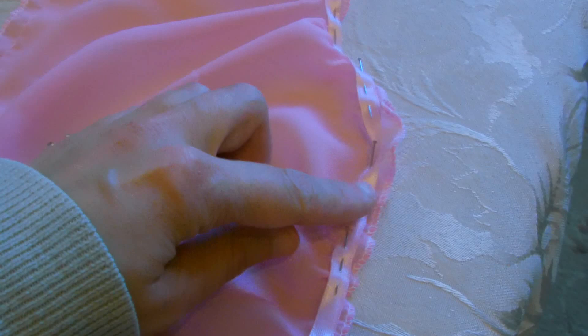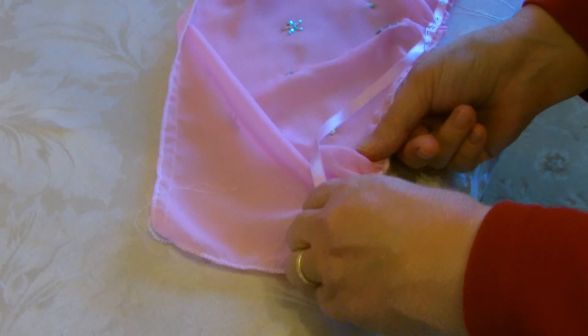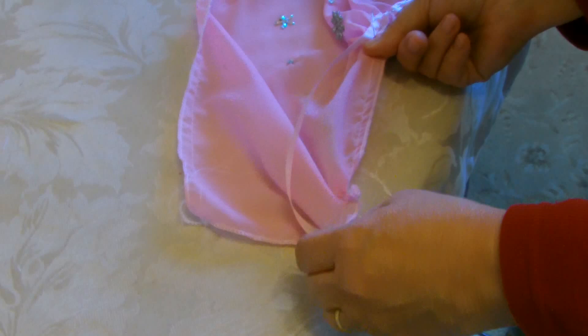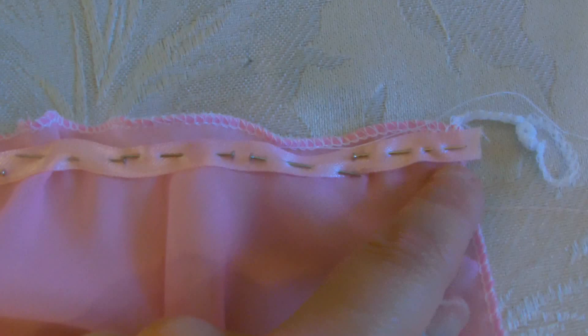Once you've gathered one side of your sleeve, start pinning the ribbon down in place, holding all those gathers together, and then start gathering the other side. Next, after you've gathered the other side, continue pinning the ribbon down in place and then sew all the way along on this edge. Sew your ribbon all the way along, as close to this bottom edge as possible, which was a little tricky because the ribbon's a bit thin, but there we go.